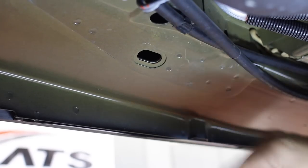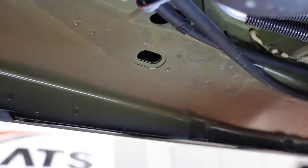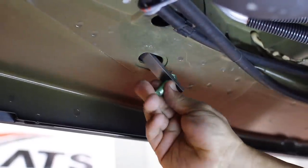On the underside of the vehicle, locate the two tow hook holes. On each location, install the 3/8 anchor bolt.